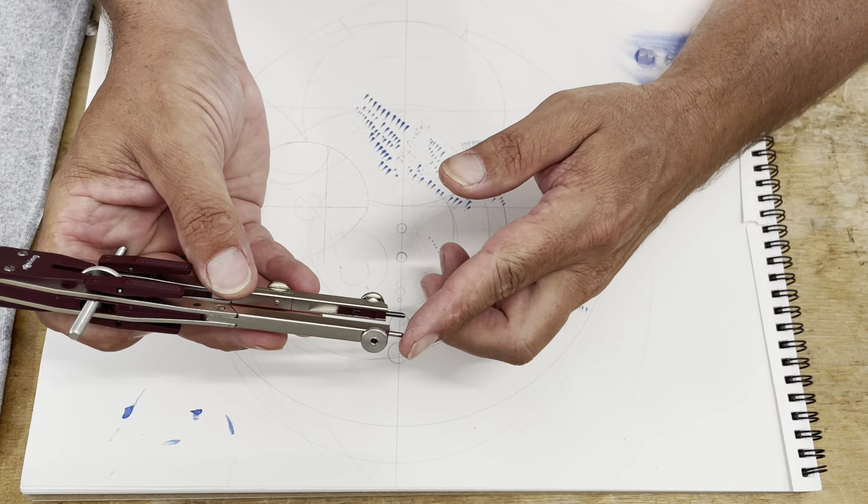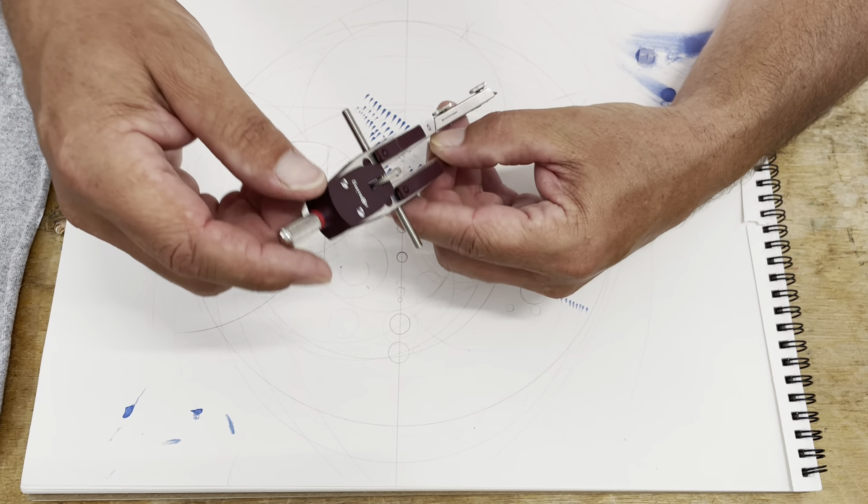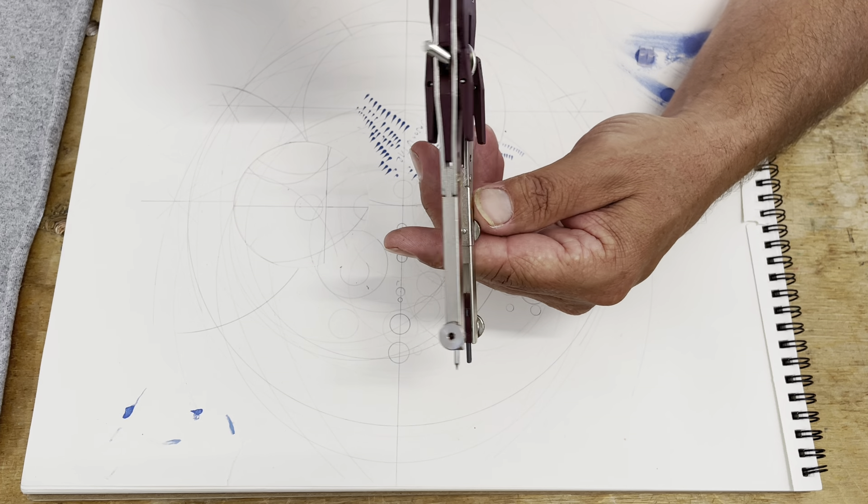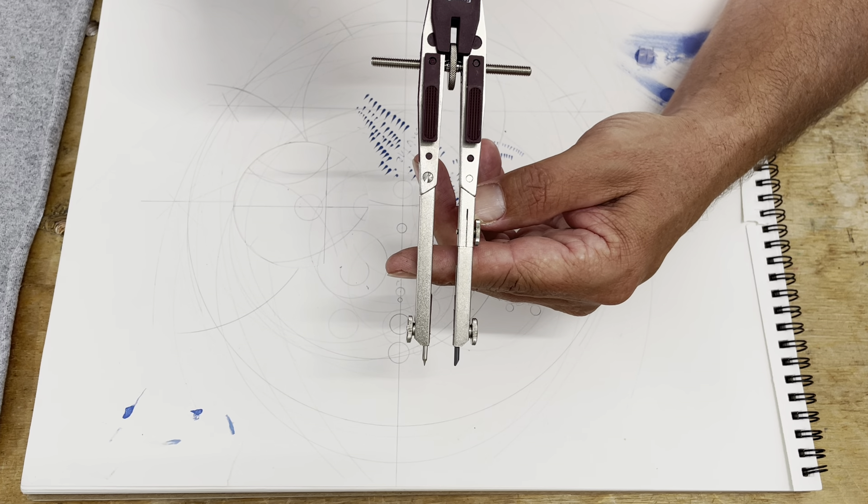Anyways, that's my overly long-winded review — slash rambling — on about this compass. Thanks for watching.